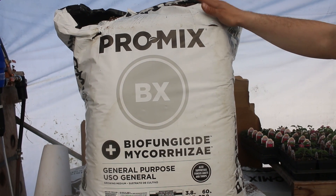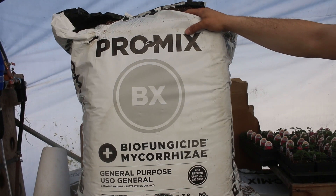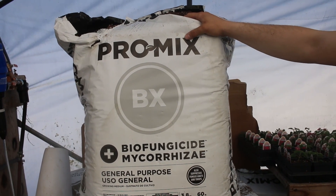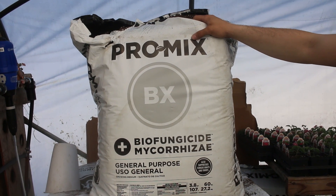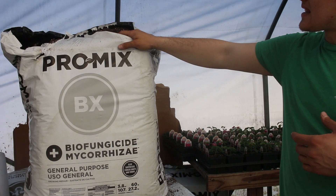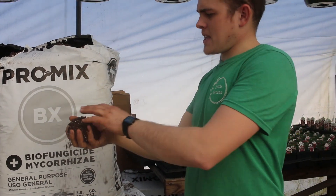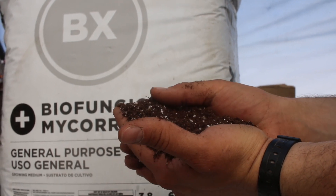We started using the BX mix because it was really close to what we were used to growing in. It's a really solid mix, but it does hold a bit of water — it doesn't drain super well. So if you get a lot of cloudy weather, because it's mostly peat and so fine, it holds a little too much water in some cases.